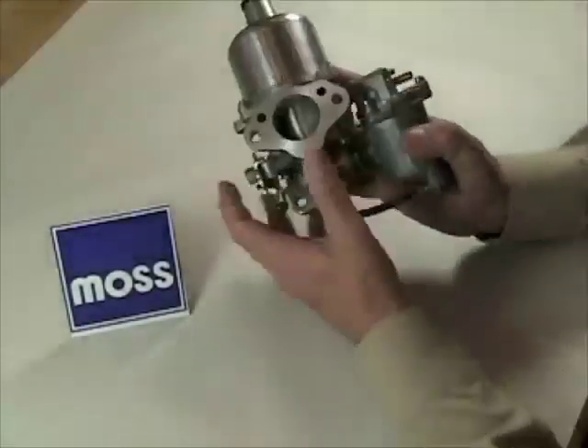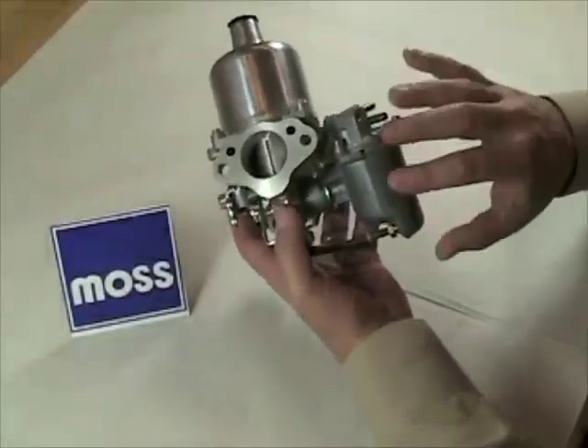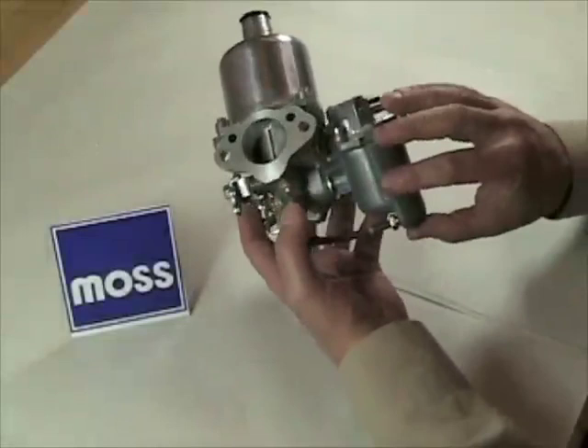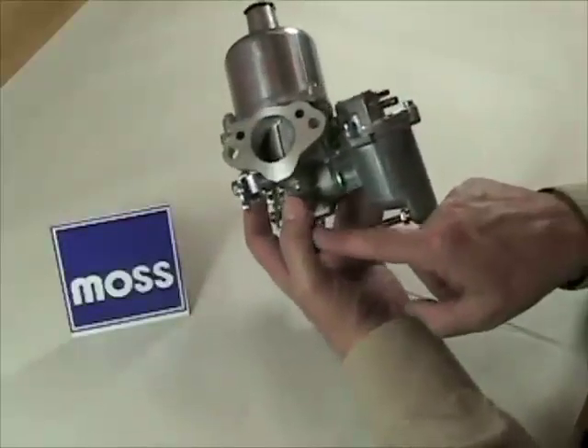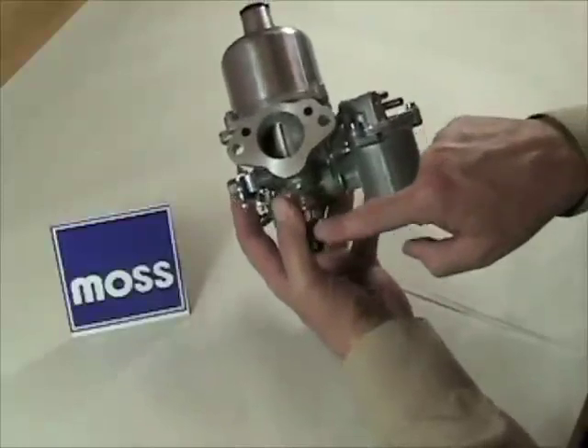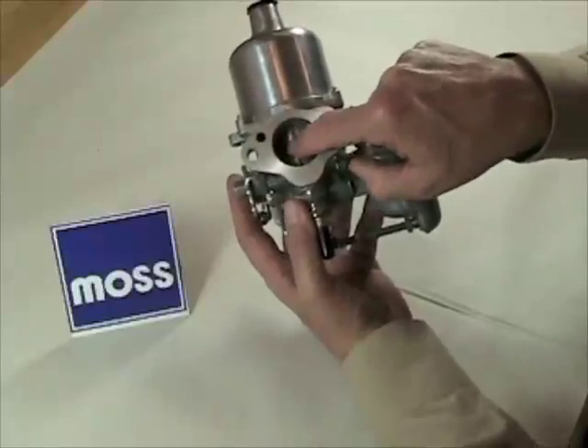Now why is that important to us? Let's go back to our carburetor for just a moment. The float bowl right here is one side of the letter U. The gallery that crosses from the float bowl over to the main carburetor is the bottom of the letter U, and this far side where the jet is that goes up into the airstream — this is the second side of the letter U.